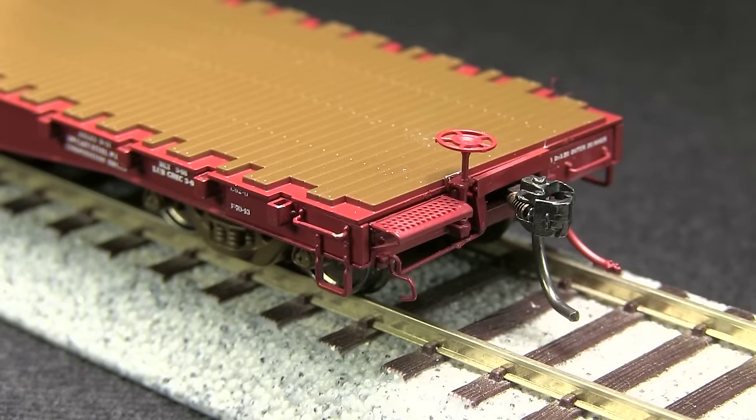The car comes equipped with KD No. 58 couplers. The couplers on both ends were at the correct height according to the KD height gauge. The ends feature uncoupling levers, separately applied grab irons, and train line air hoses. The B end also has an exceptionally well-done brake wheel and a photo-etched brake platform.